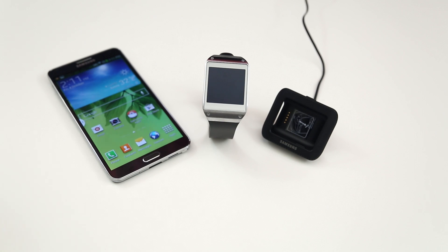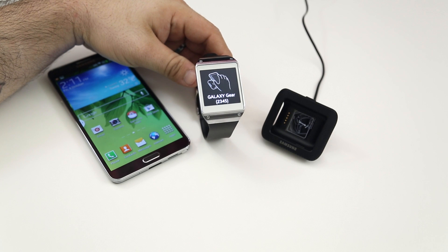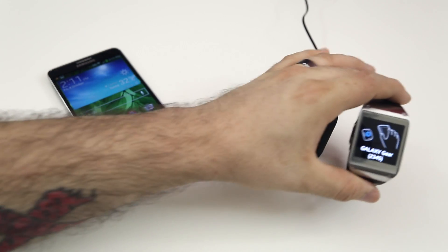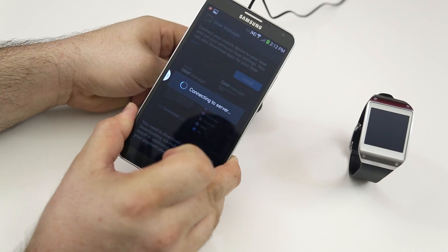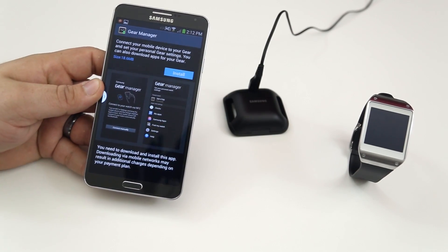The first thing you want to do is actually turn on the Galaxy Gear, and you'll be presented with this little message that is instructing you to touch the Galaxy Gear's charging dock with the Note 3 here. So we're going to go ahead and do that. Let's set the gear off to the side, and then we'll pick up the charging dock. All we have to do is tap the phone on the back of it, and then you'll see this little app pop-up that is instructing you to install the Gear Manager.